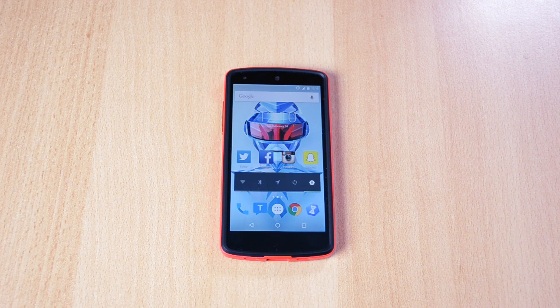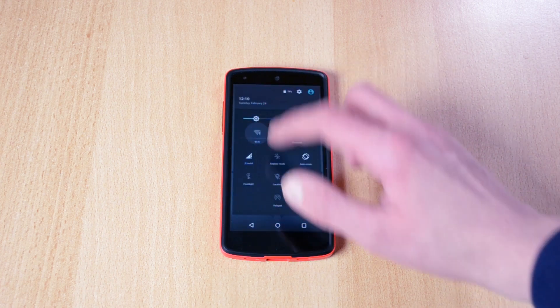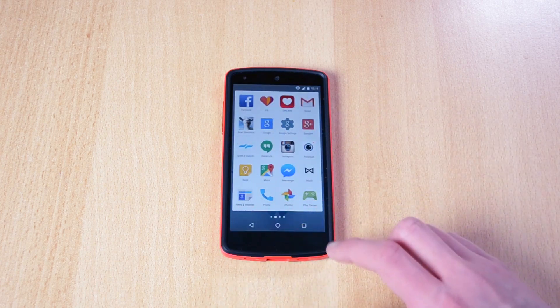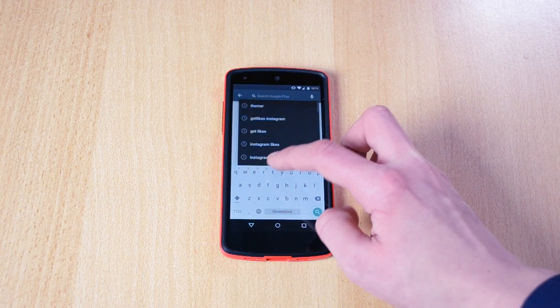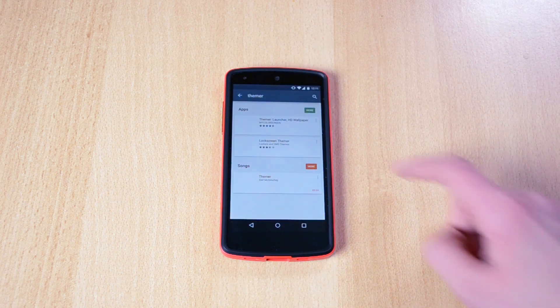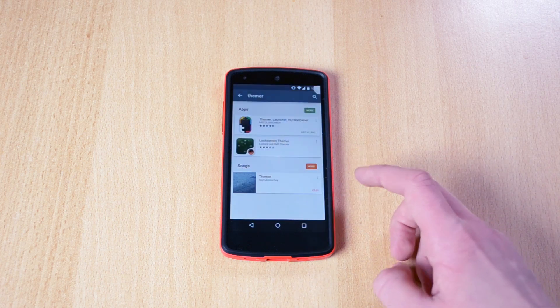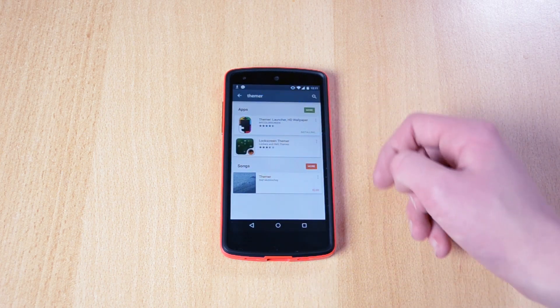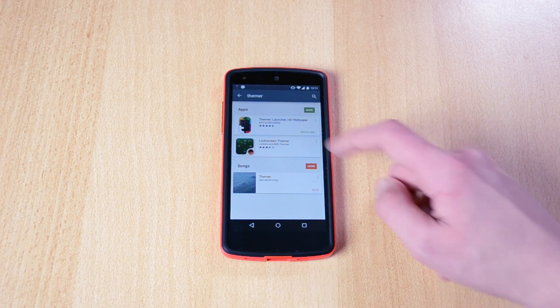Once you've selected a theme that you like, all you have to do is just go to the Play Store, search and click Teamer, and just install it real quick. It's an app by mycolorscreen.